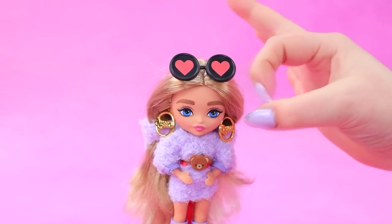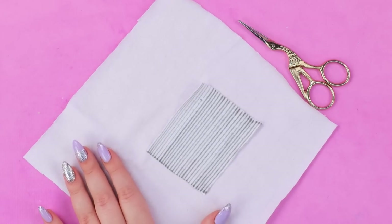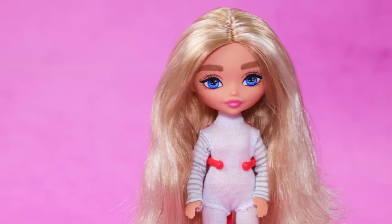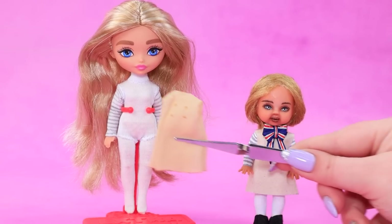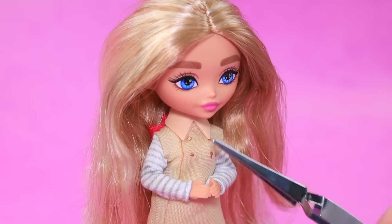New doll! Let's turn it into Megan. Cut out the striped sleeves. Try on with stockings. Dress changed with the doll. And a collar with a bow. Of course!